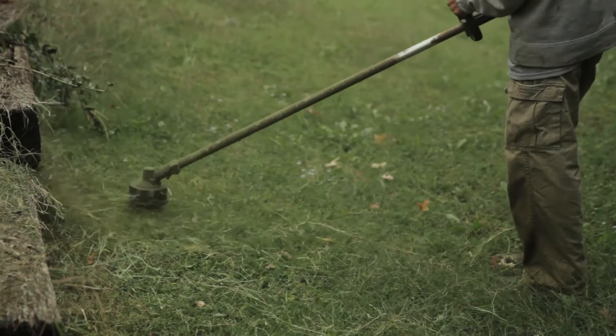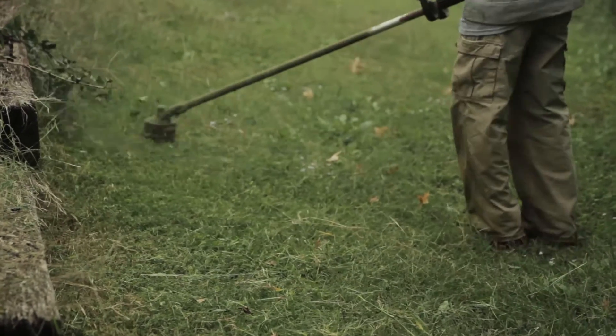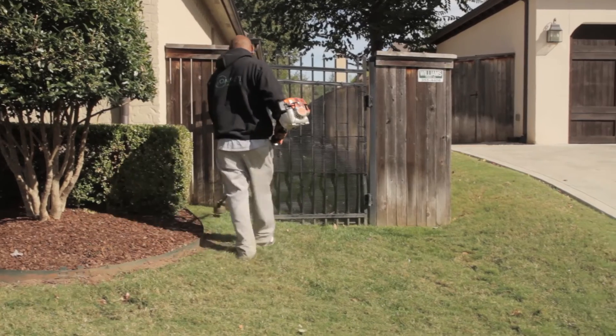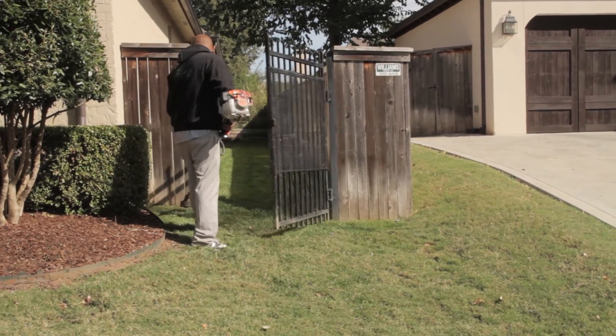As you're using the string trimmer, if you run into an area with crushed gravel or loose rocks, be very careful not to throw a rock into someone's windows — car windows or house windows — as this causes significant, costly damage. When using the trimmer, make sure you're throwing any clippings back into the yard and not into any flower beds or other areas of the property.